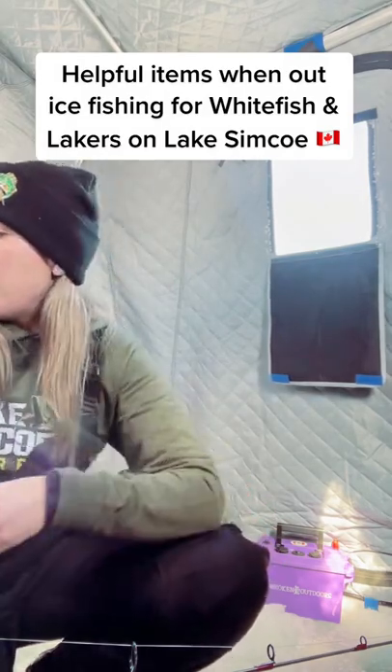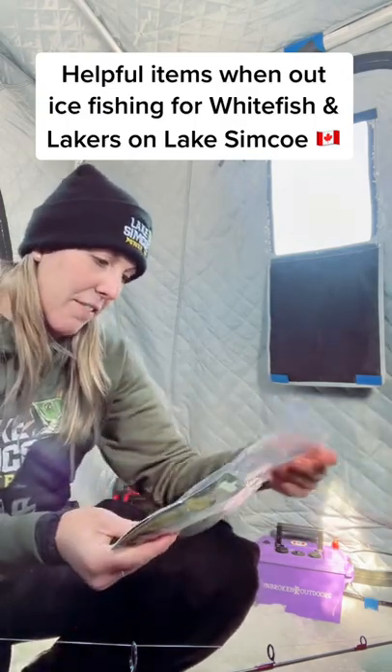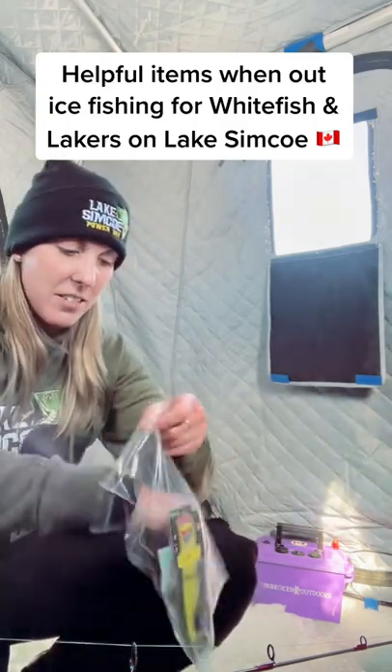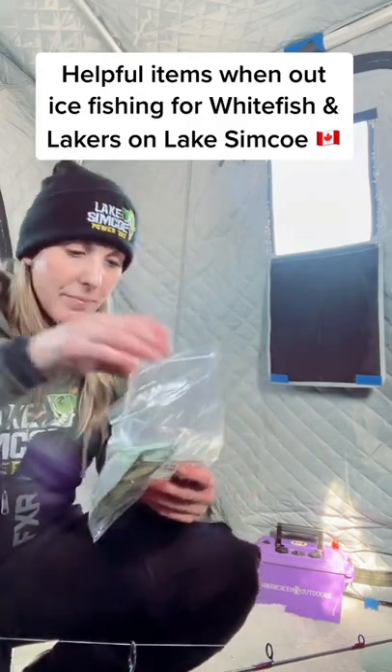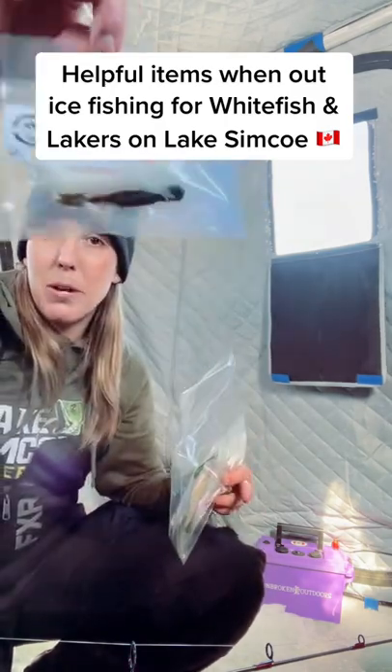I've got this fun little pack — this is really neat. We've got some of the Simcoe bugs, and I also have a package that just arrived for them which I'm going to be showing you guys in the next couple days. We've also got some stuff from Grumpy Baits — some gobies — and True North Baits, a nice little Simcoe package.